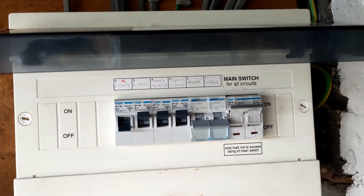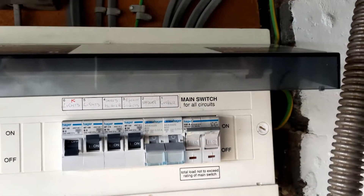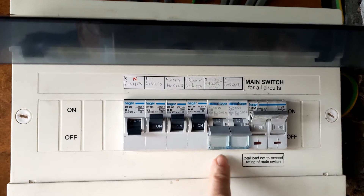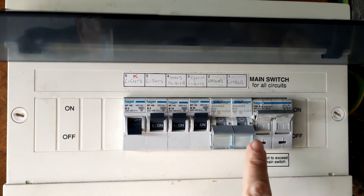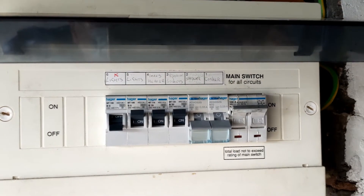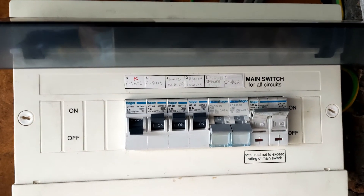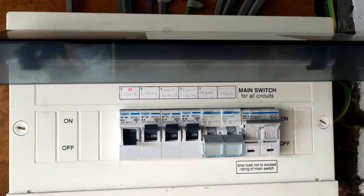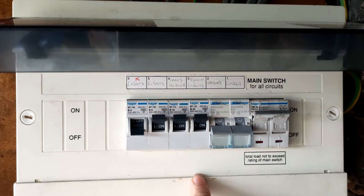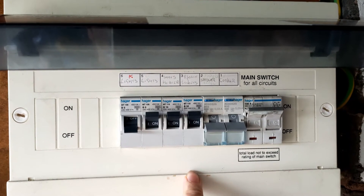So today boys and girls we are replacing a couple of MCBs with some RCBOs. I've done these at the beginning of the year - that's for the cooker and the hob. So this is an ongoing job revitalising this consumer board. We're going to put in an RCBO for the ring final that we've done in the kitchen which you saw earlier on.